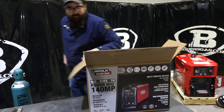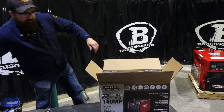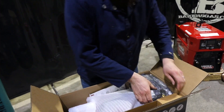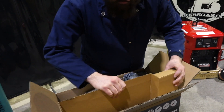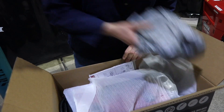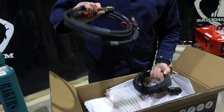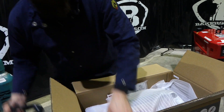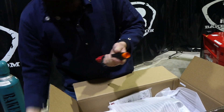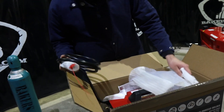So on the inside here, I'll lower this taper down so you guys can see. True Lincoln fashion, it's packaged up pretty nice. On the side you got your regulator flow meter. You got your interconnecting cable, your MIG gun, and your gas hose for your flow meter regulator.